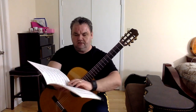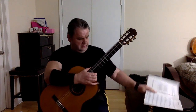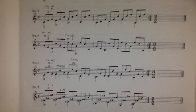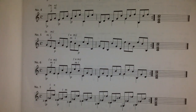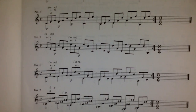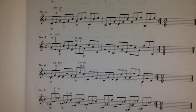You can see this online, but I'll show you the page from the book. Here you can see arpeggio number six — there are suggested fingerings for the right hand. That's number six right there, on the second line from the bottom.